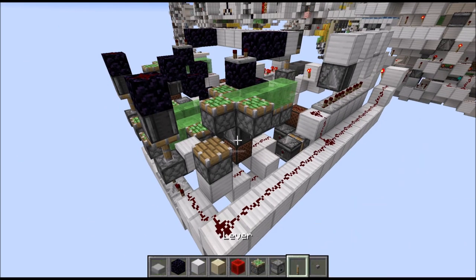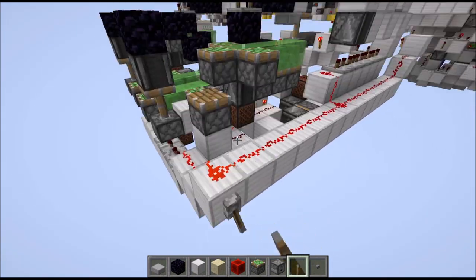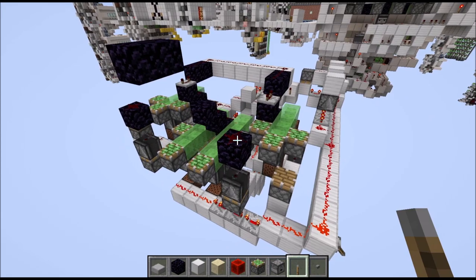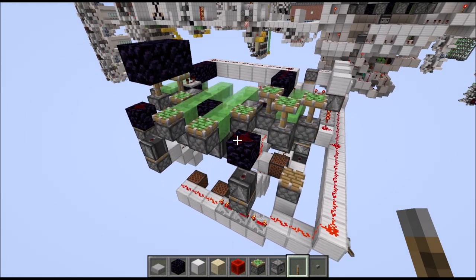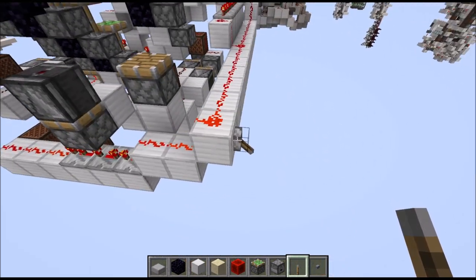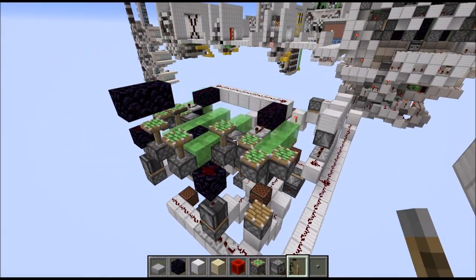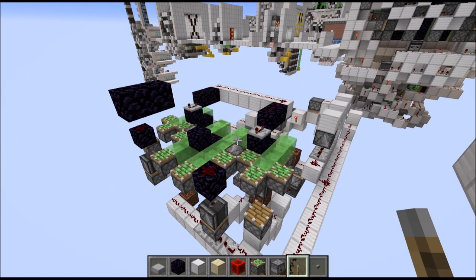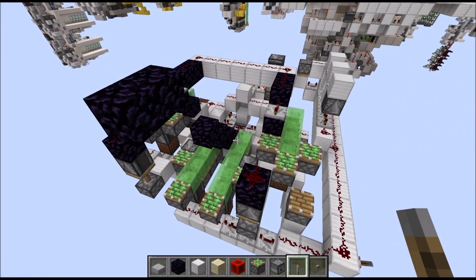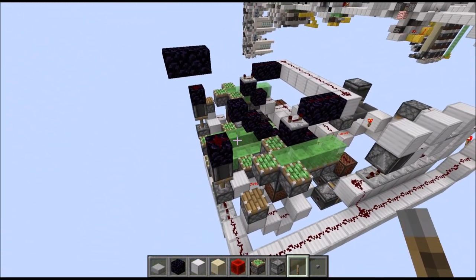Now we could theoretically test everything out. Let's put a lever here and turn it on. You should see all of those extending. And if we depower this lever, you should see the proper sequence going in reverse. So that's basically what we want to see, and this is looking good so far.